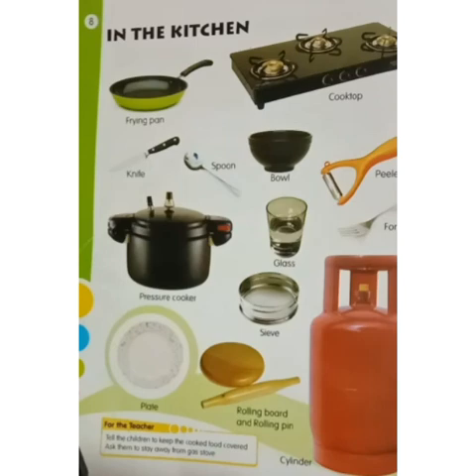Do not play with sharp objects. Children, you should always keep the rules in the kitchen and you should always follow the rules. Okay, bye children.